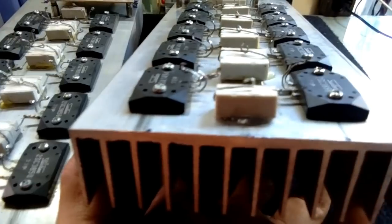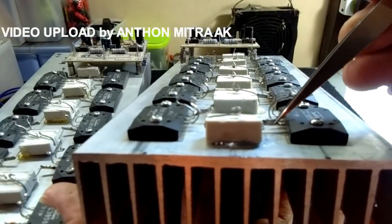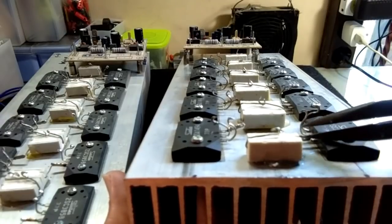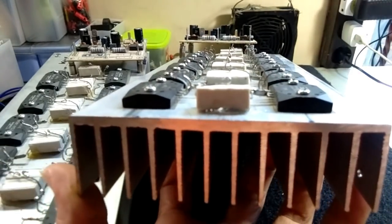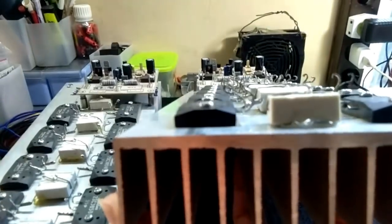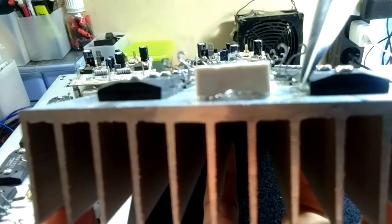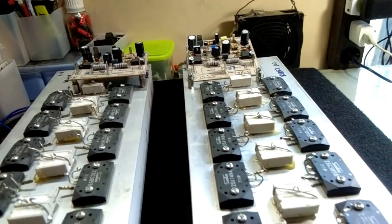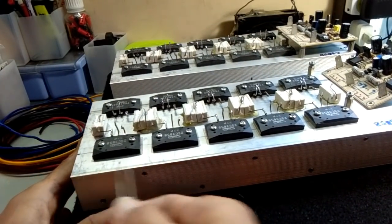Setelah terbentuk seperti ini, walaupun nanti bergerak, posisinya akan tetap terjepit pada kaki emitter. Jangan lupa kita tarik ke atas sedikit supaya menjauhi dari heat sink. Kalau kita perhatikan, ujungnya kesana lurus. Sisi ini juga lurus. Salah satu awal dari kerapian adalah posisi transistor final yang lurus atau simetris terhadap heat sink. Posisinya lurus.